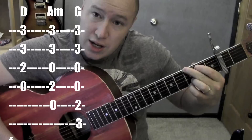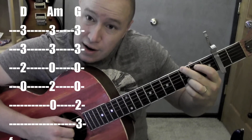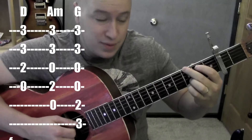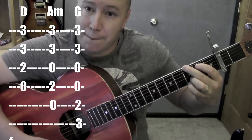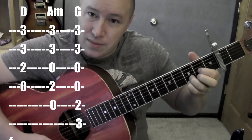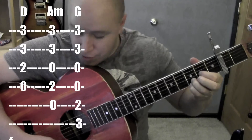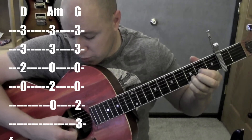To G — fifth string, sixth string. Second fret on the fifth string, third fret on the fifth string — G. To D. This guy is on the second fret on that third string. It's a D sus four, shooting for it in the bottom four strings.